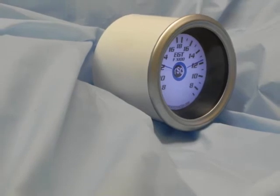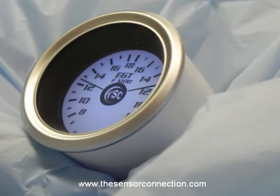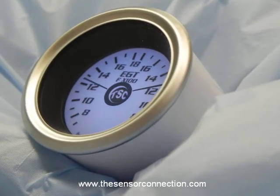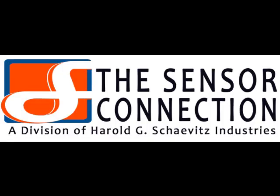All of our gauges are manufactured from high quality materials for optimum performance in your demanding application. The Digi-Lite series line of dual channel digital parameters are available now and shipping from stock. The sensor connection — performance and reliability is our business. Thanks for being on our team.